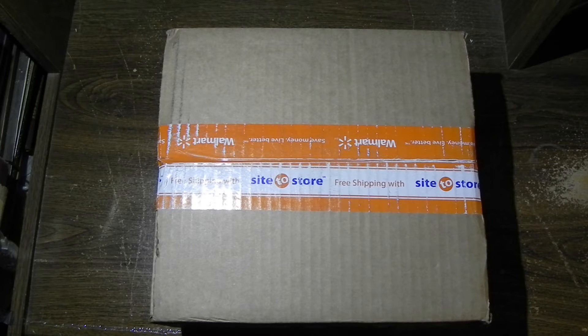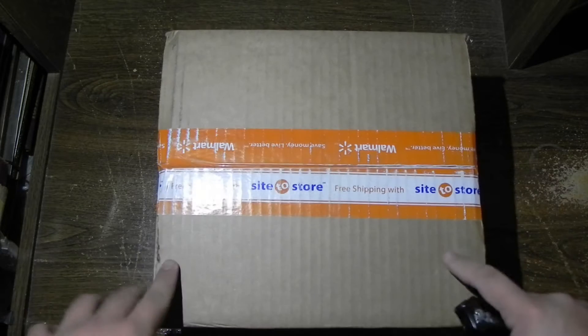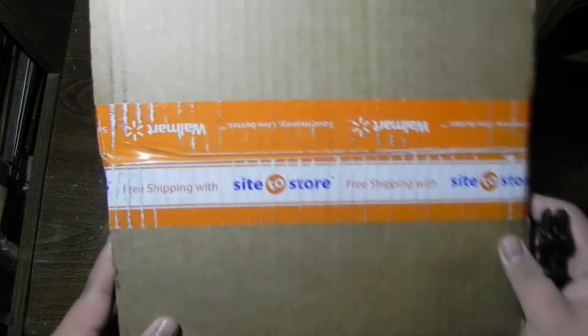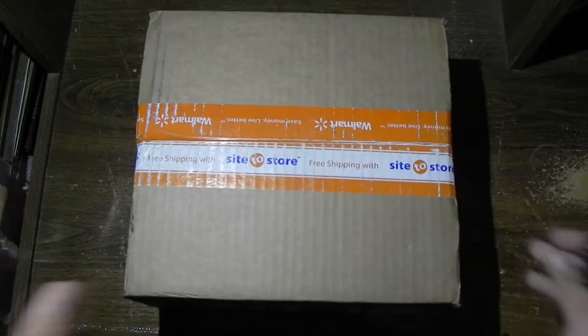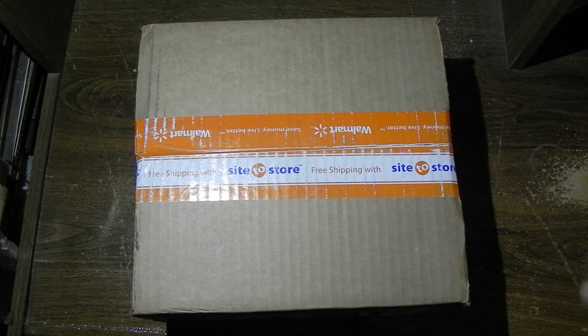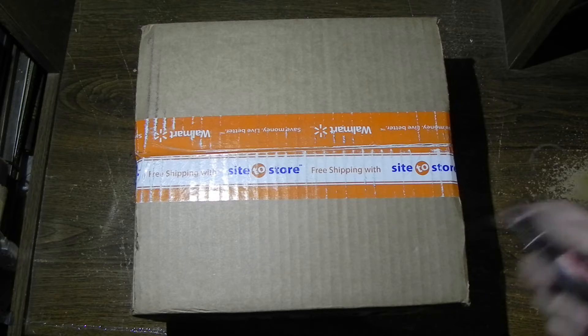Welcome YouTubers, this is Revitalized Vessel here. Today we have an unboxing from Walmart — Walmart's PS4 controller, which I bought in a whole bundle, but they decided to send this first. Anyways, let's open this up and see what's inside.